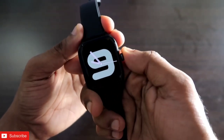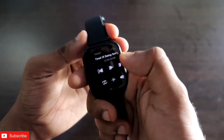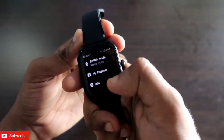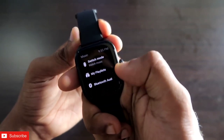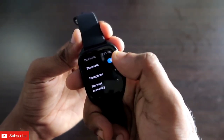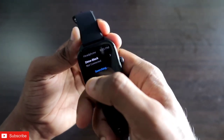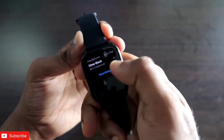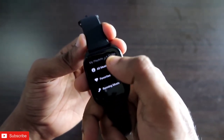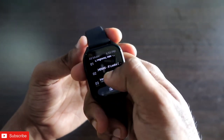Once the music is transferred, you can go to the music player and play it. In the music player you can see there's the option of My Playlist and also Bluetooth Audio. Bluetooth Audio is where you connect your headphones — you need to activate Bluetooth, click on the headphone option, and your headphone will appear if it's in pairing mode. You can also see all the music transferred to this watch.